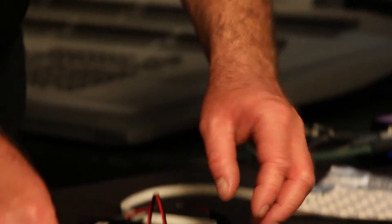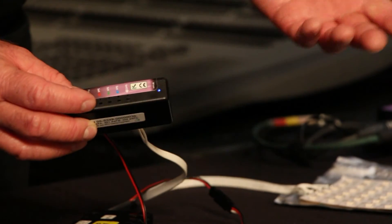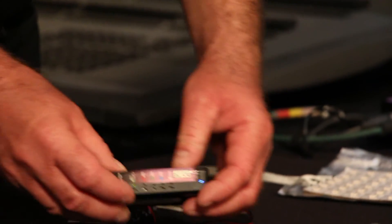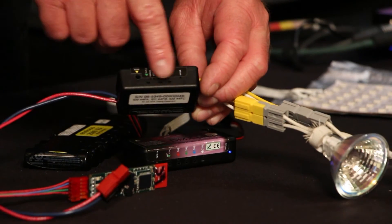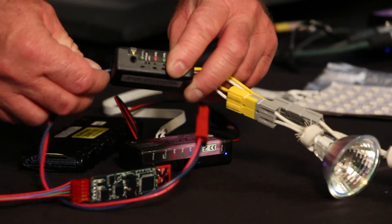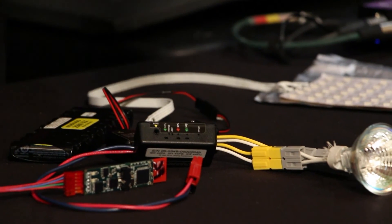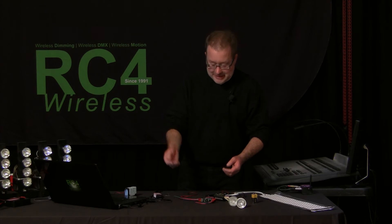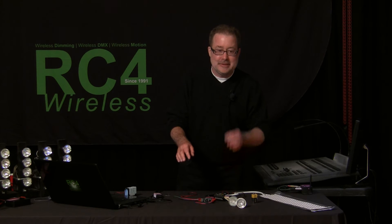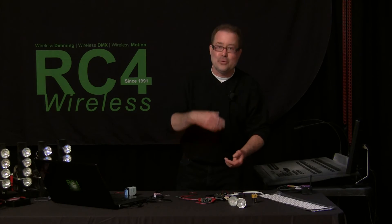There's one additional button on every model, which is the function button. In some cases, if you hold the function button and press another one, you get what we'll call a hidden feature — and that's the same on every model. There are two or four buttons for the dimmers, and one wireless solutions dimmer has three channels, so it has three buttons. There's a one-touch set button for each output, and a function button that works like a shift button, so you can hold it down and the other buttons become something else, giving you more options without adding a whole other set of buttons.